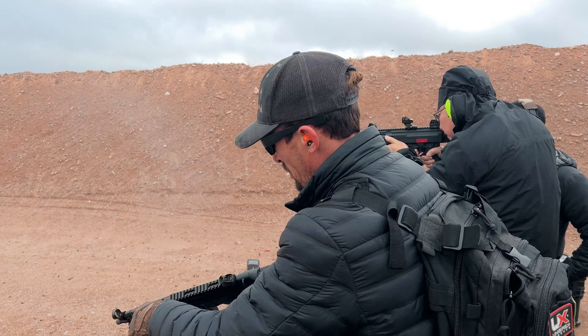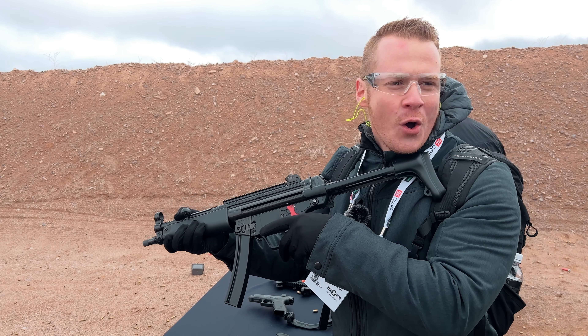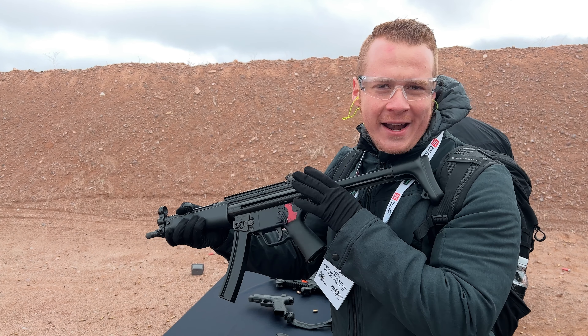We just did the video on the AKV with the binary, so I'm excited to try this in the MP5. Let's have some fun. There is no recoil whatsoever coming out of this thing because of the system in there, and you can just see you can get it off fast. That was impressive.